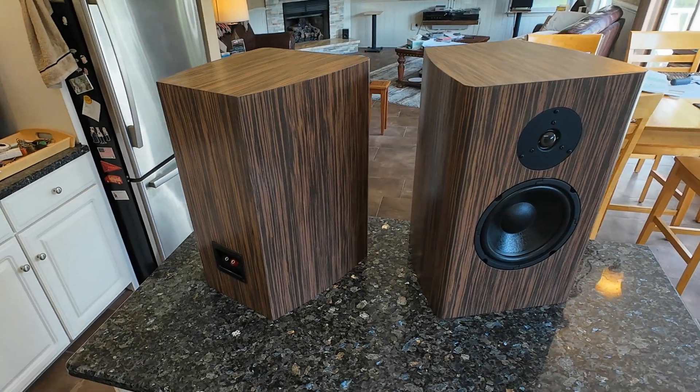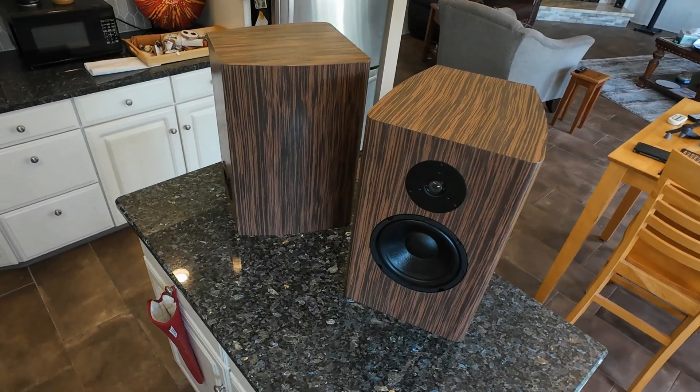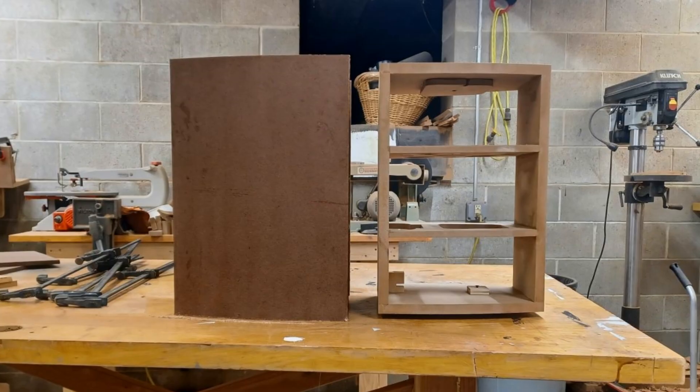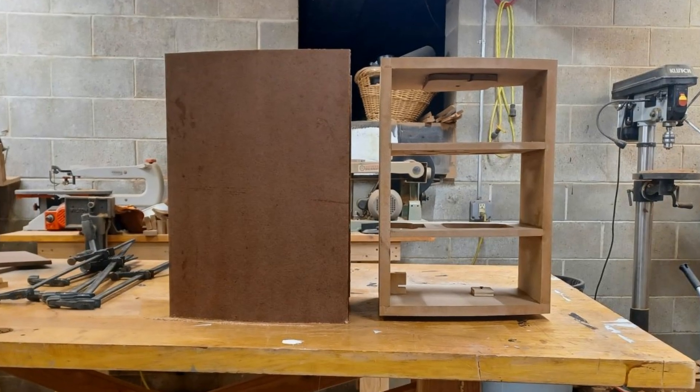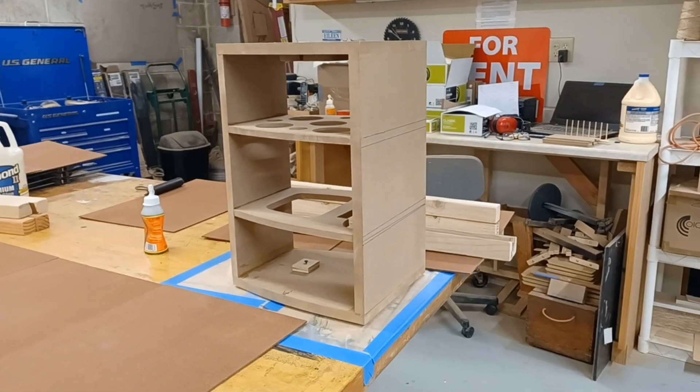Thank you for stopping by. I'm Thomas. This is Zarbo Audio Projects and today I'm going to show you how I constructed these wonderful speakers. We'll get construction started. I'm not sure how far along we'll get but I've already titled this video part one so I'm pretty sure we're not going to get them finished.